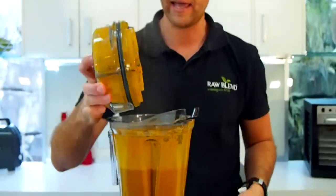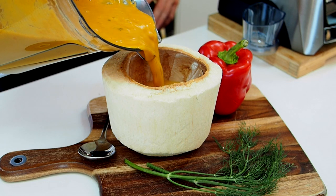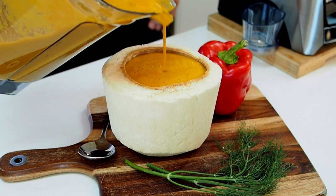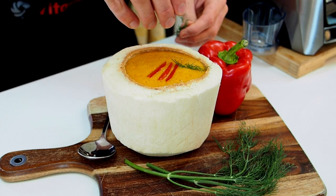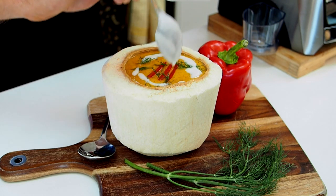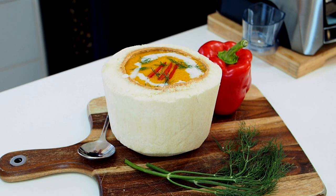That is how easy it is — absolutely beautiful, I cannot wait to try this. I'm going to pour this out and actually serve it up in my coconut here. Look at that — absolutely beautiful, how good does that look? I'm going to garnish that with a little bit of capsicum, a little bit of fresh dill, and we're going to put in a little swirl of coconut cream as well — just like so. And that is our beautiful coconut capsicum soup. I'm going to try that in a moment — I'm sure it will be absolutely delicious. Happy blending!